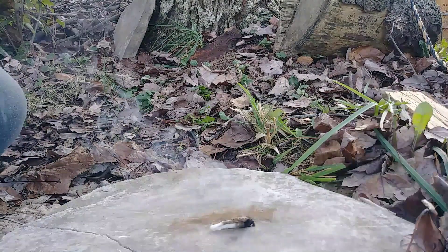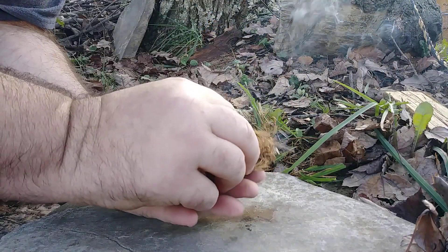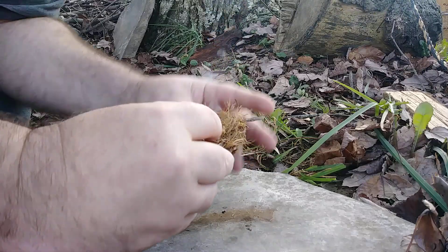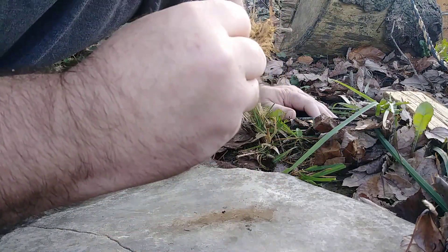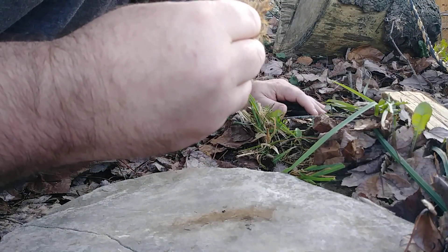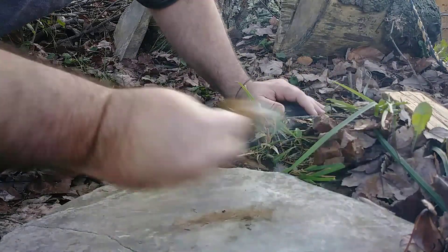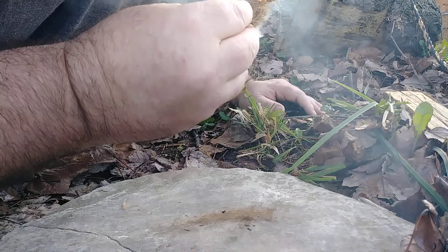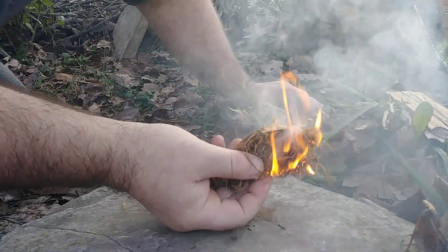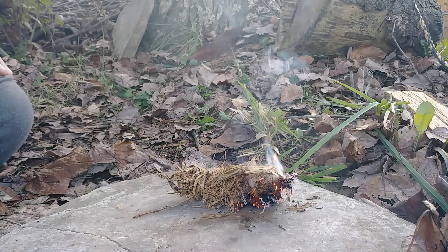Works extremely well. I'll go ahead and take my time here and take it to flame. There we go. Stuff works amazingly well.